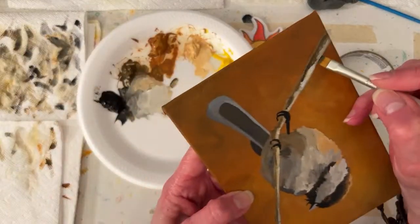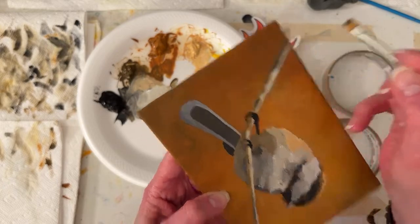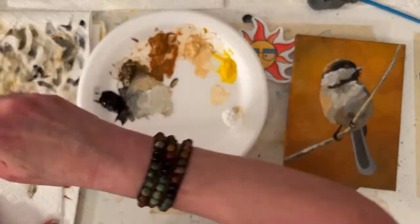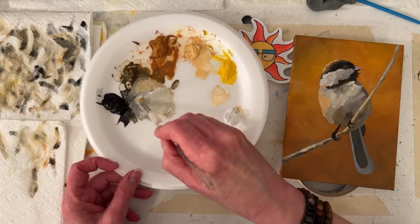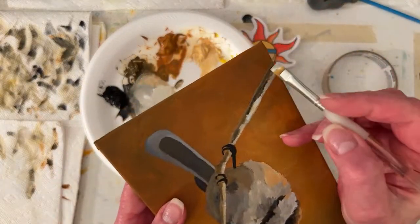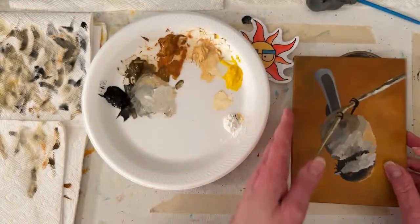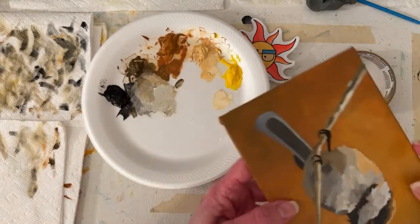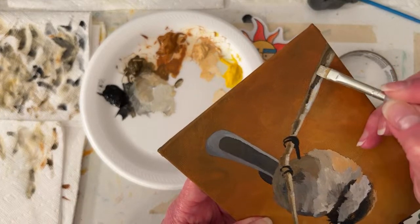I remember she had posted some bird photos - if you search Bonita in the group, it pops up. I'm going to paint a little reflective light, if I can say that. Coming around the branch - it's going to dry darker, but that was a little scary for me.